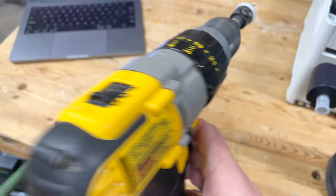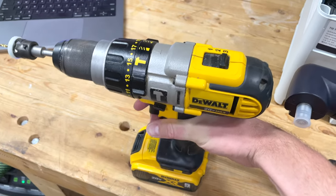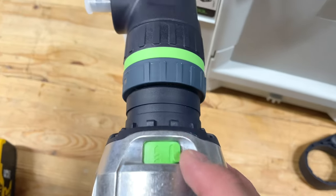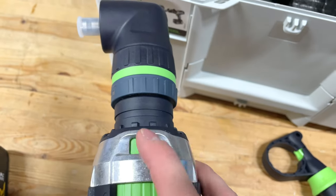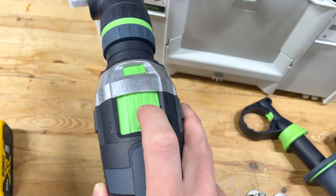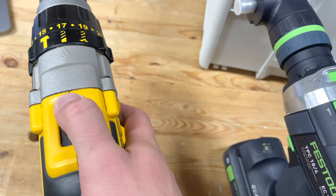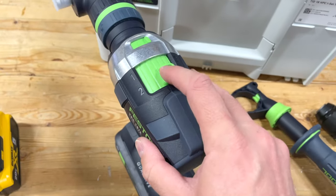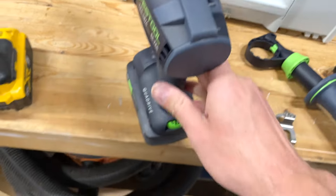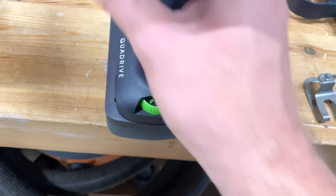The DeWalt DCD985 has drill, screw, and hammer modes. The TPC has drill and hammer — drill and screw are pretty much the same anyway. But look at the gear shift on the TPC, it's so nice. Not only can you go up and down and left and right, you can even go diagonal — that's wild. On the bottom you can change speed, lighting settings, and a few other things.